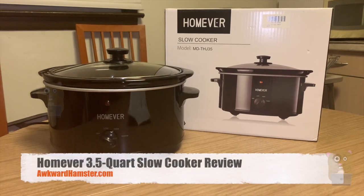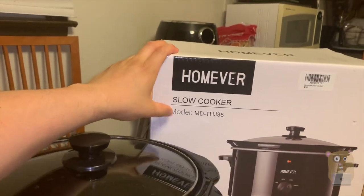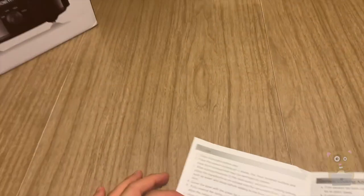Hi, welcome to Awkward Hamster. A little while ago I got this slow cooker. Here is the brand name and model for it. It was going for about 40 bucks on Amazon, and there's also a clip coupon available.